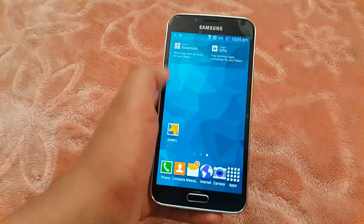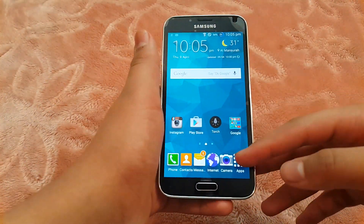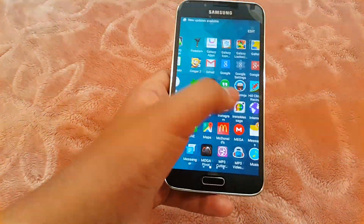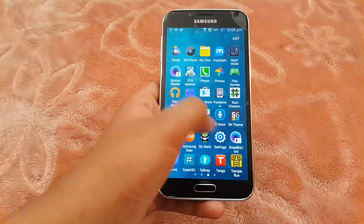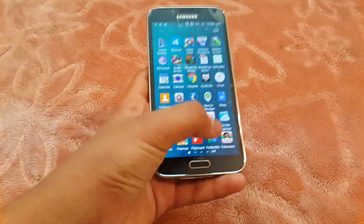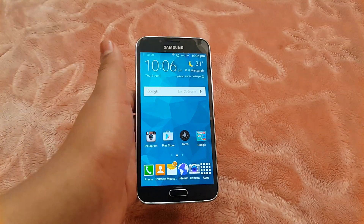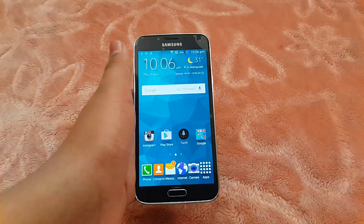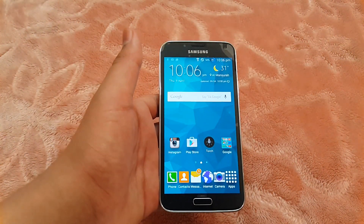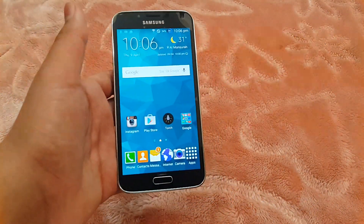I have lots of apps installed on my phone and the launcher is still not lagging — it's very fast. All the apps are working fine with no problems. I'll leave a link down below where you can install this ROM. If you liked this video, please give it a thumbs up, subscribe to my channel, and I'll see you in the next video. Have a nice day!